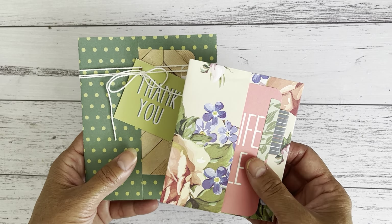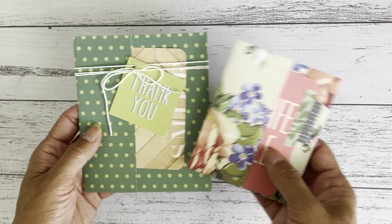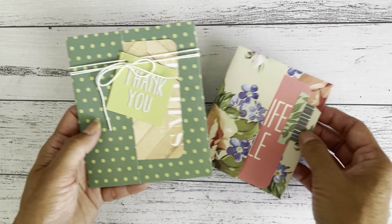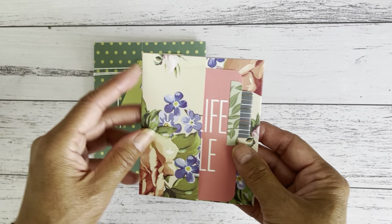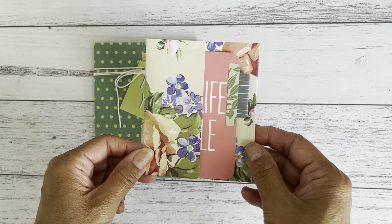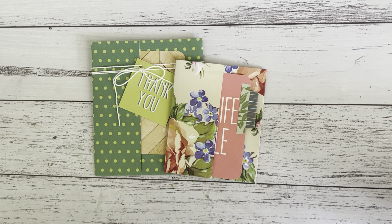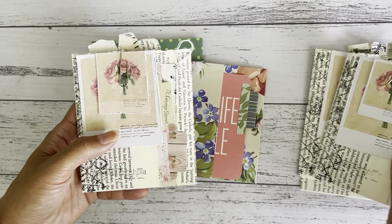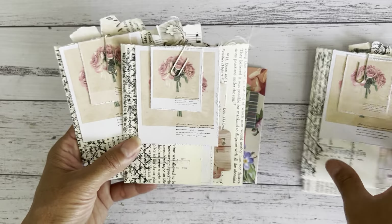You can make these in any size using your paper stash. You don't even need a scoreboard or measurements, but you can use a scoreboard if you want to make a bunch in the same exact size so you'll always have the same score lines. Here are just two that I made — so easy. I also made some using book pages to add fun ephemera pieces and a goodie pack for my Etsy store.